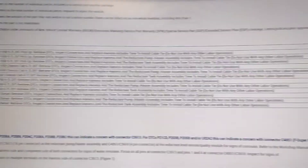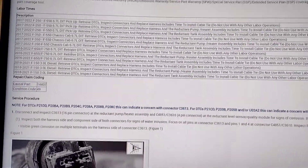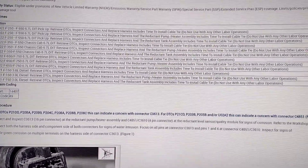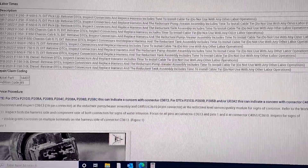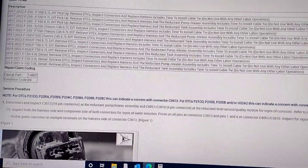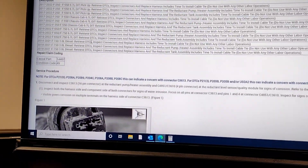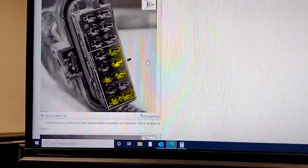Here are your labor operations and how long it takes. Retrieve DTCs, inspect connectors, and replace harness and reductant pump heater assembly — including time to install cable ties — is 1.6 hours for the 3.0 diesel, and about two hours for the 250 through 550 Super Duty.